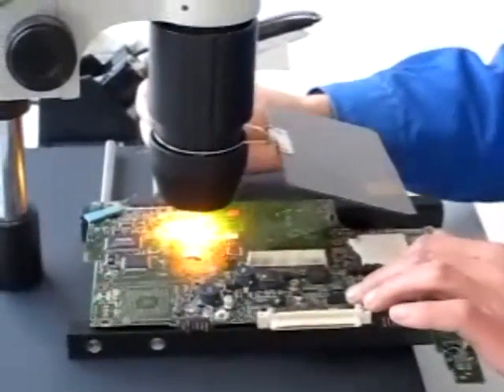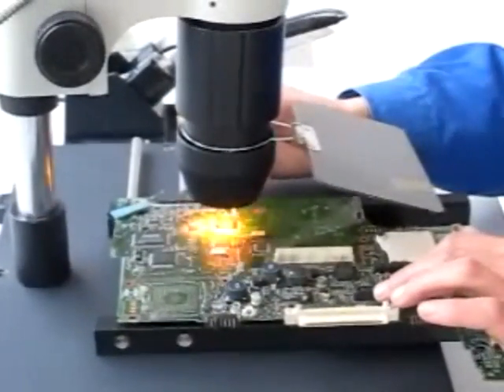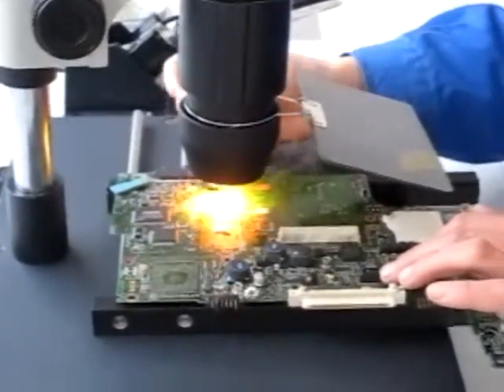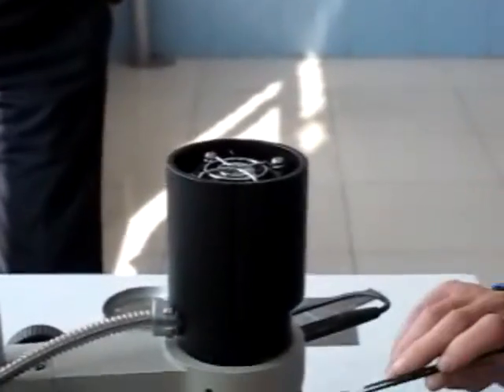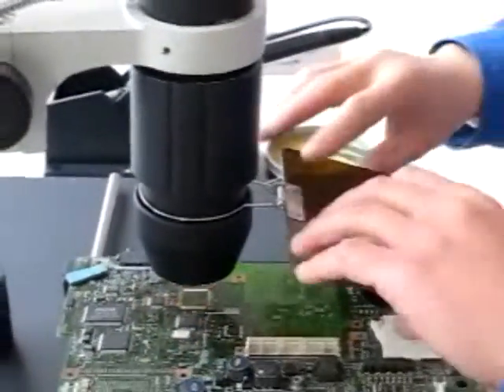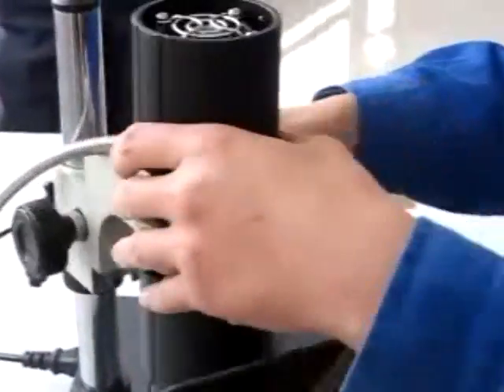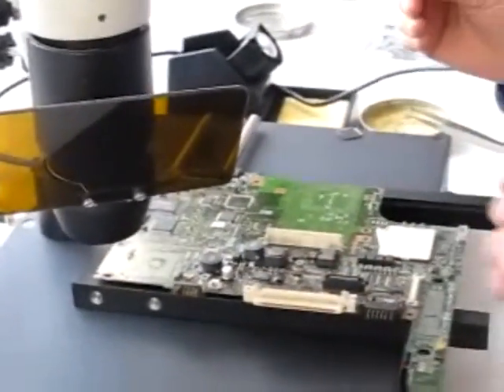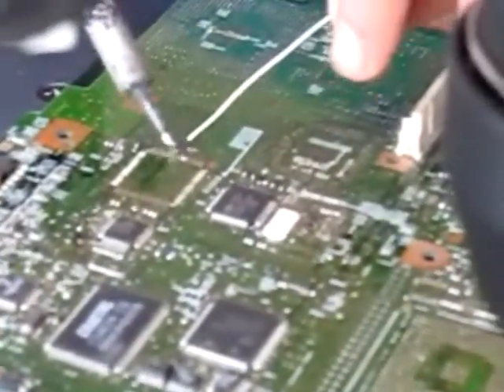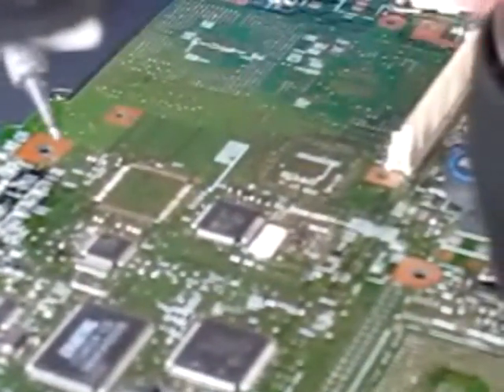Here we are working to remove this SMT chip from the laptop board. We are going to replace the chip — the chip is removed now. We are pulling it a little bit, and we have the chip, and we are going to rework it. Now we are going to remove all the extra solder from the board, cleaning the board with the soldering iron at 300 degrees.